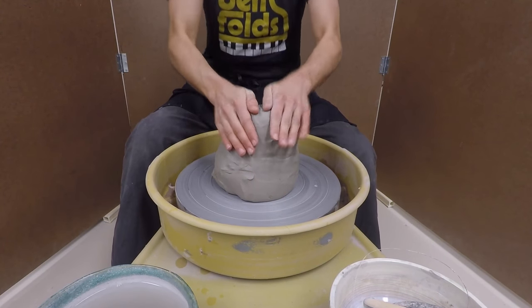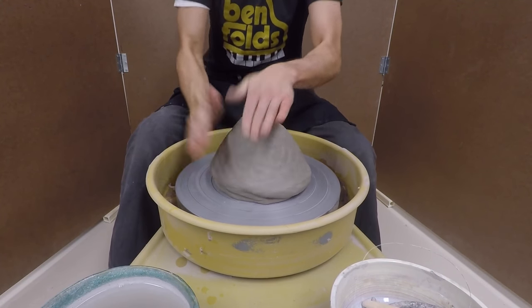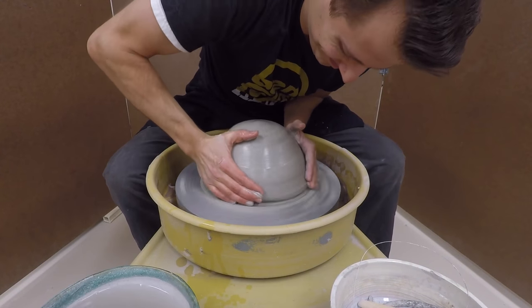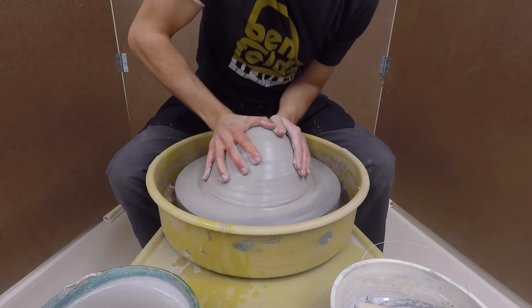Today I'm using 12 and a half pounds of a porcelainous stoneware — that's one sleeve if you get your clay in boxes from a manufacturer. Once it's patted down, I do a little bit of centering, maybe coning up once or twice just so it sticks to the wheel. This is the hump that we're going to throw pieces off of.